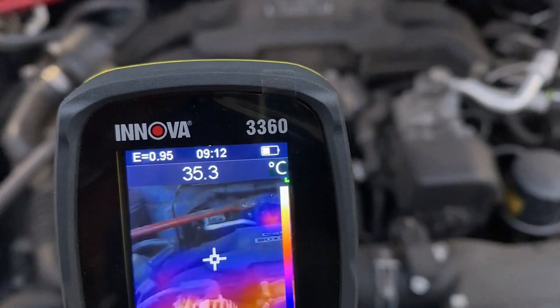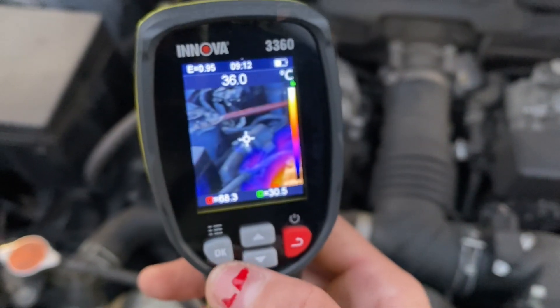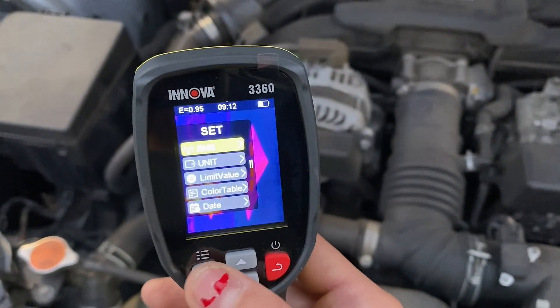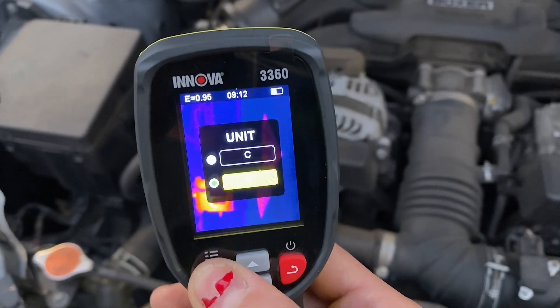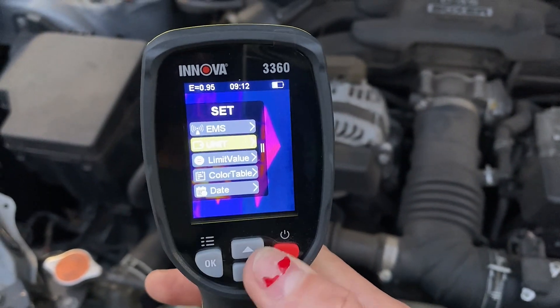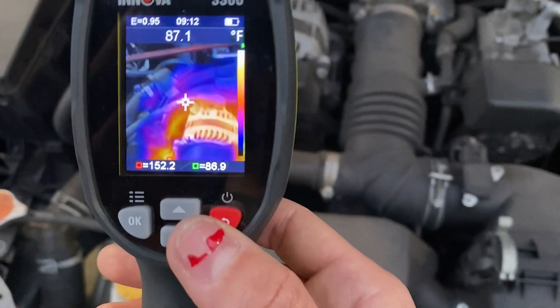If your preference is not Celsius and you want to read in Fahrenheit, go to the menu, go to Units, and that's where you switch it to Fahrenheit. It will then read everything in degrees Fahrenheit.